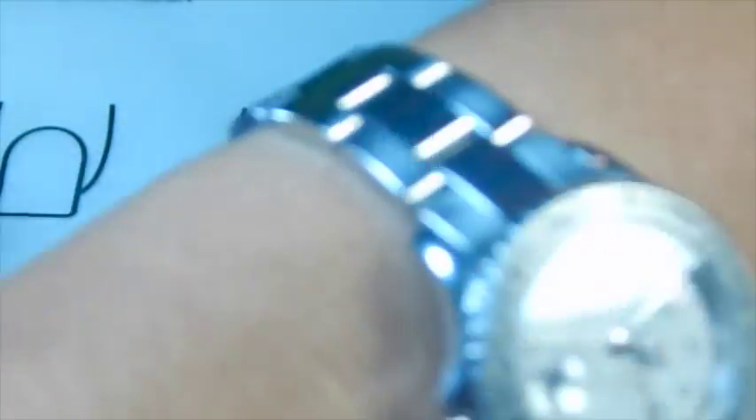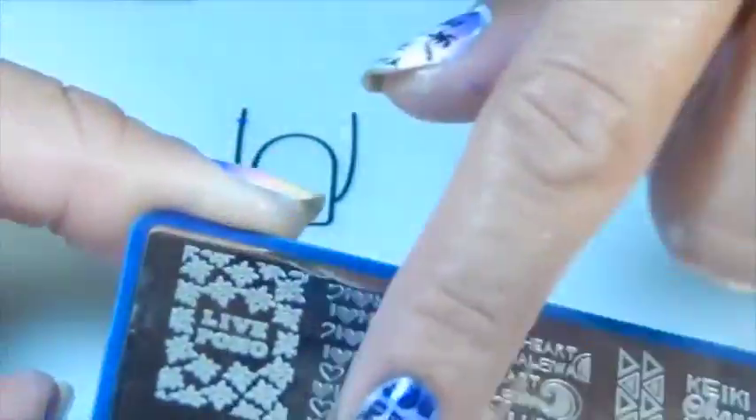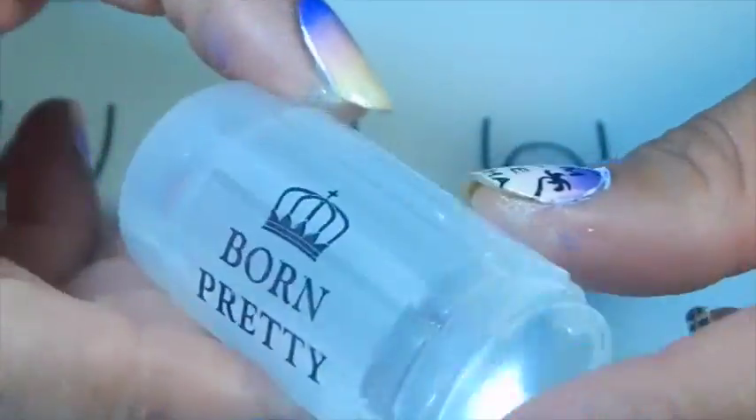That's how it looks. Now I'm going to start stamping with the Pollination extra large bundle monster plate. I'm going to stamp these palm trees that I really like, and I'm also going to use other stem designs from the same set — these full images.